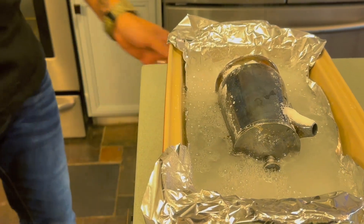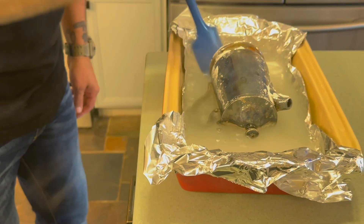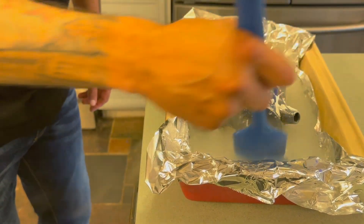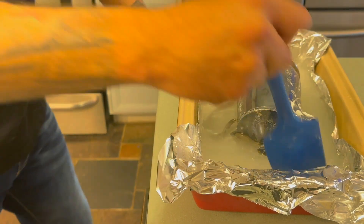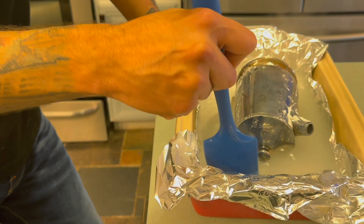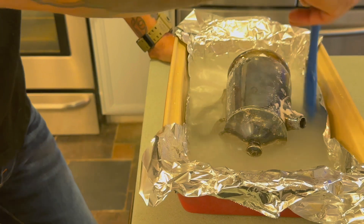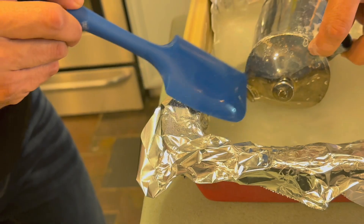If you want to see it fizz more, grab it and shake it up to keep the reaction going over and over. You don't have to — you can just let it sit. In this case it's really tarnished so we'd probably have to let it sit for about 30 minutes. But if you notice — look at that — there's already a line right there where the reaction is starting.